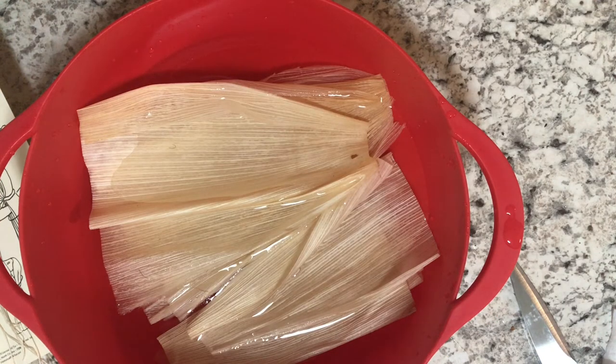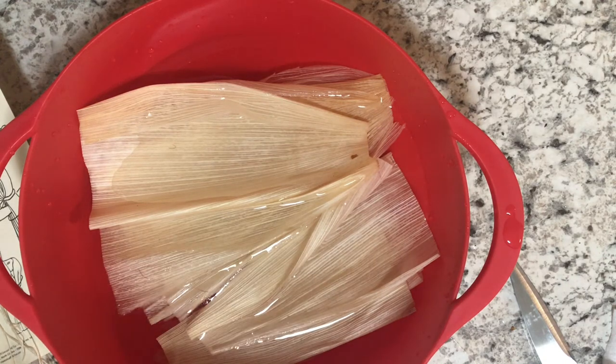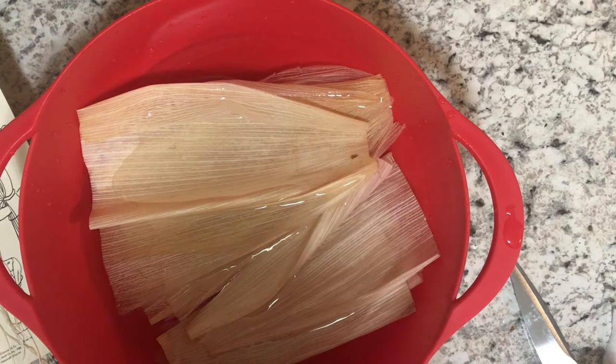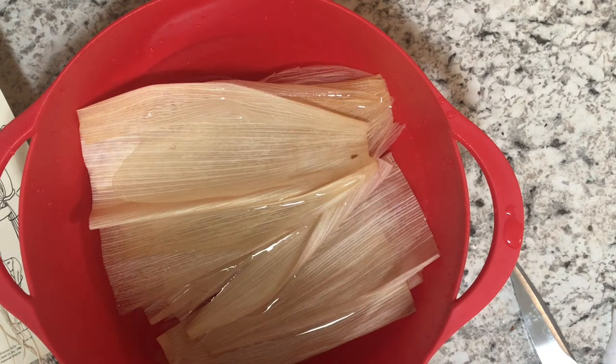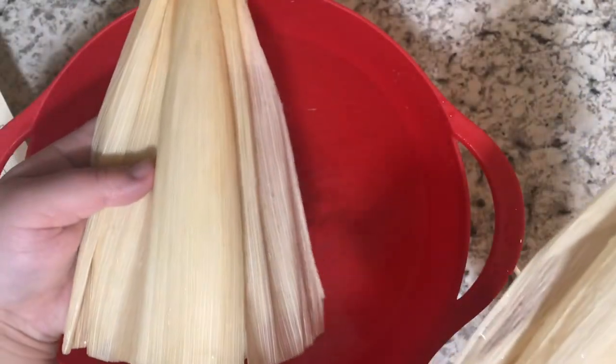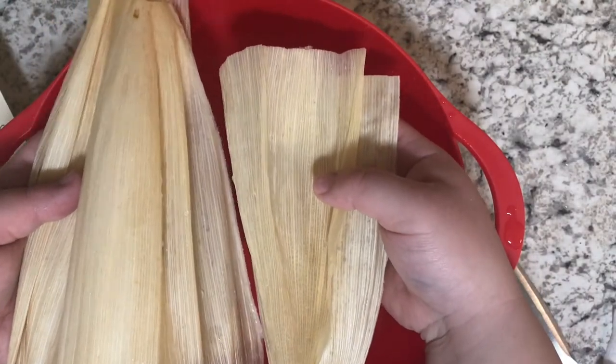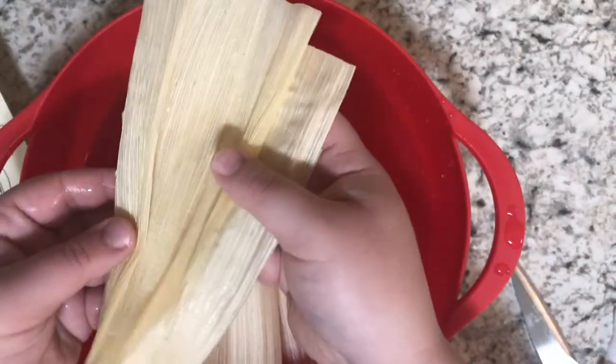Now that our husks have had time to soak, they should be pliable enough to work with. The first thing you're going to do is sort out which husks are going to be the body of your doll and which husks are going to be the arms. You want the body to consist of the bigger husks and the arms to consist of the smaller ones. These husks in this hand I'm going to use for the body — you can see they're a little bit taller than the ones in this hand, which I'm going to use for the arms.